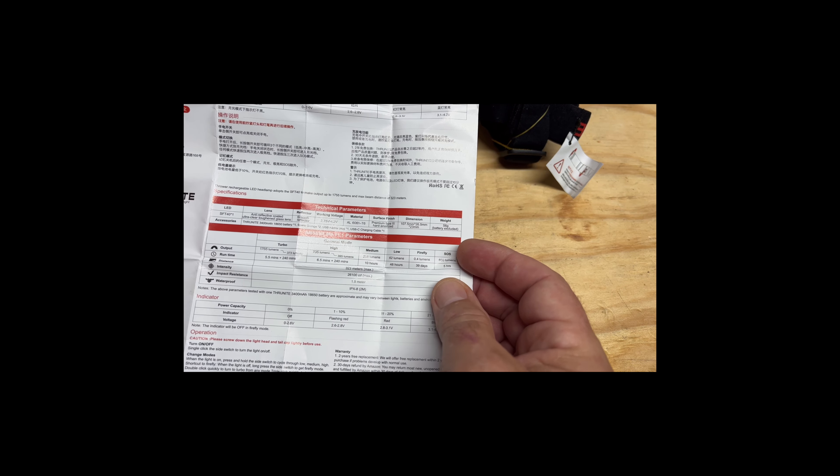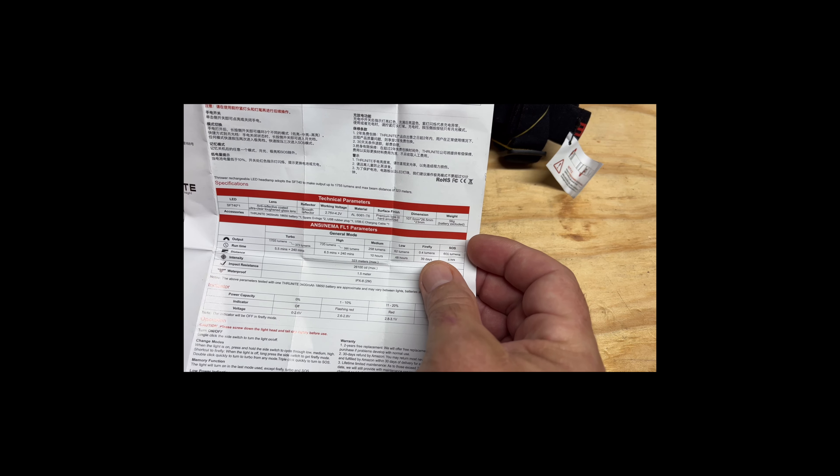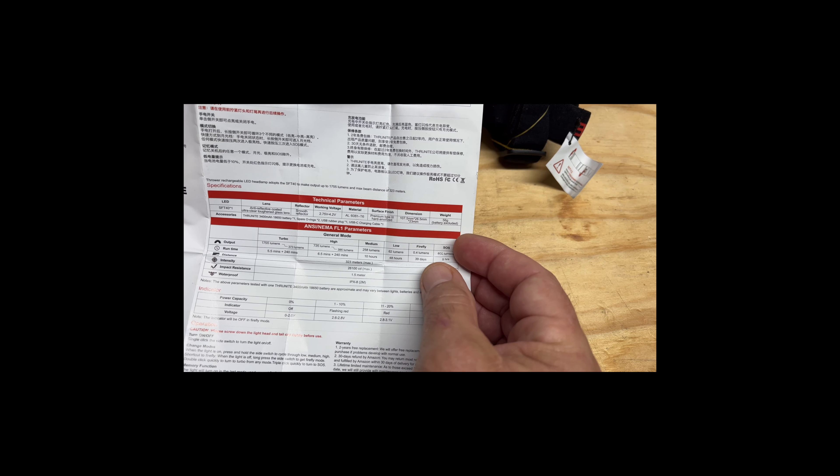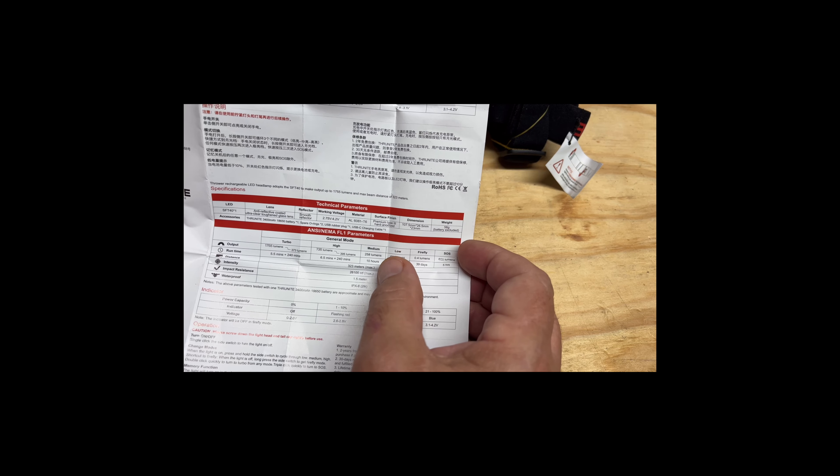The specs I want to read to you: in SOS you get 600 lumens and it would run SOS for 5 hours. Firefly is the super low, super dim mode — it's 0.4 lumens, but it lasts 39 days. That's incredible. Low power is 62 lumens and lasts 48 hours. Medium is 258 lumens and will last 10 hours.